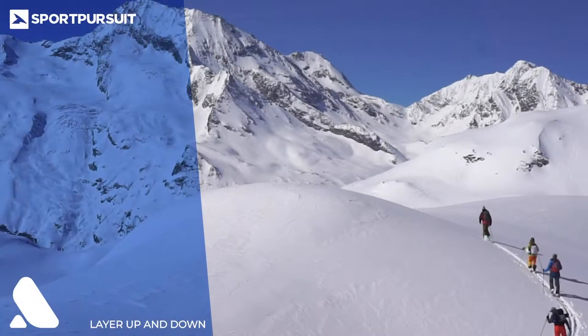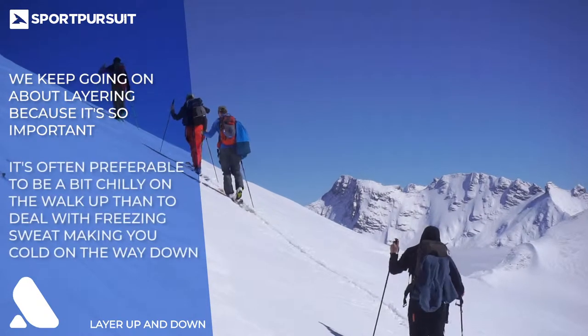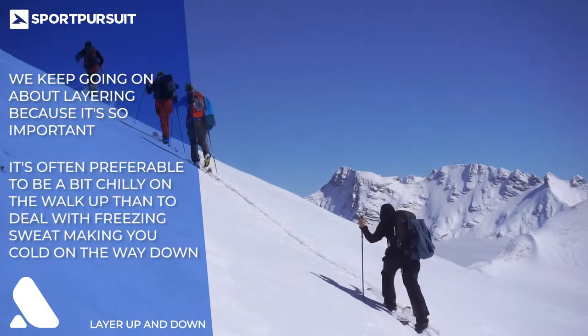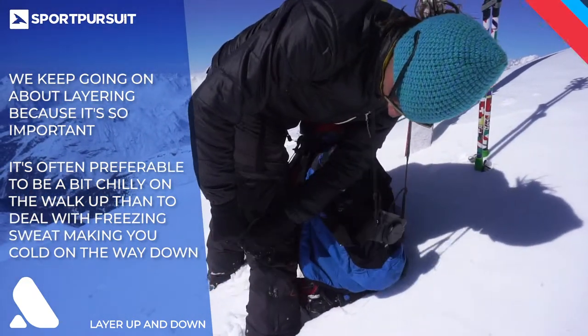Tip number two is layering. Make sure that you wear multiple breathable layers and keep in mind that it's better to be a little bit cold on the way up than to sweat too much and then have that sweat freeze on you on the way down. Also popular when touring are trousers with side zips so that your legs can breathe as well.